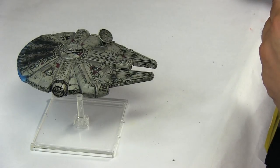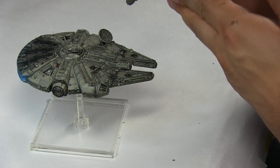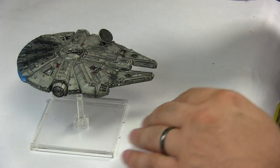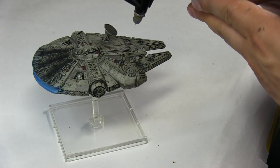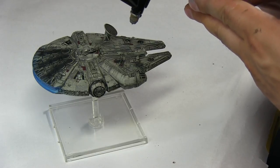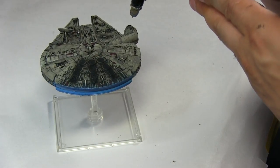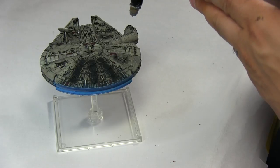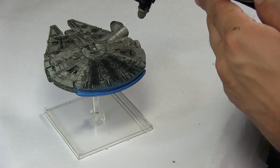That's how I pimped out my Fantasy Flight Games Millennium Falcon. I hope you liked it — you're going to see some pictures at the end. There's also another video on how to pimp the Slave One, so check that out. This was Hugo from Ichban Studio — maybe next time we'll try an X-Wing, Y-Wing, or maybe an A-Wing. Have a great day, see you later!